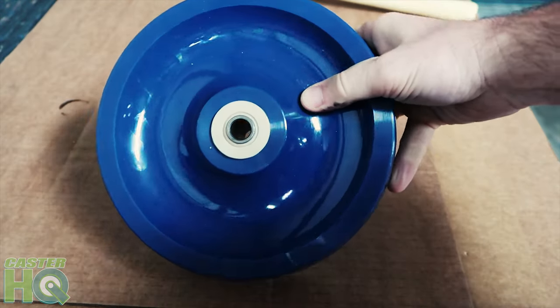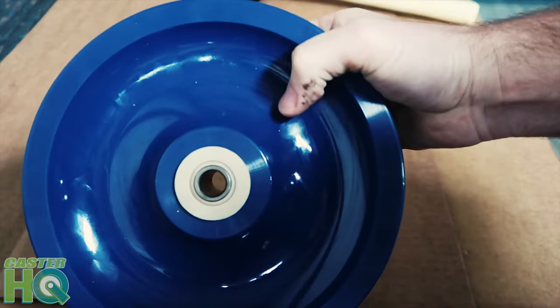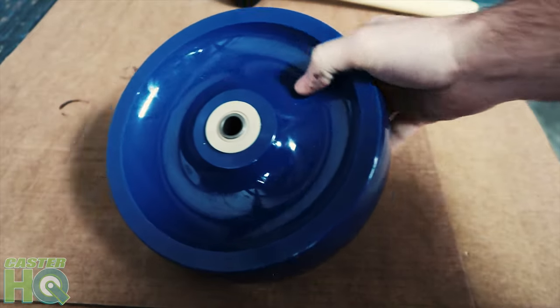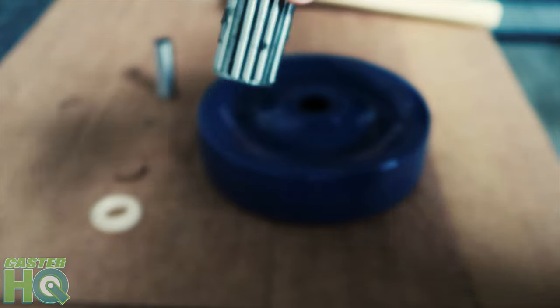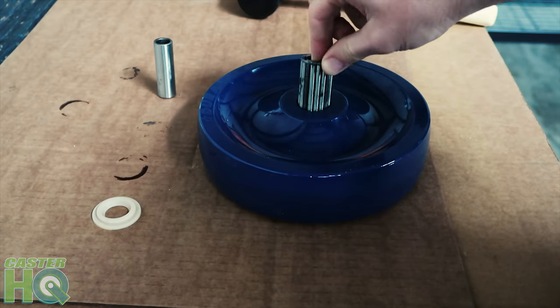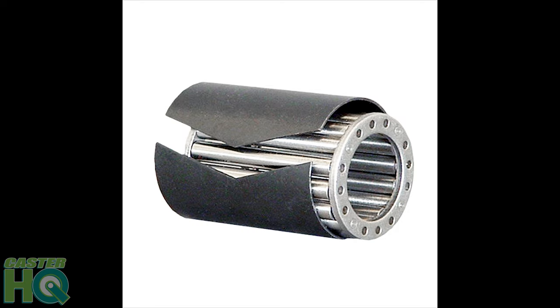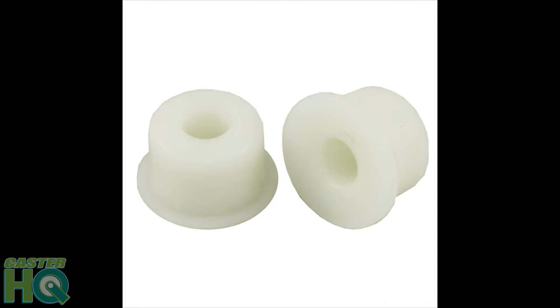Now it's ready. You can either install this in a caster — if you order from us, we'll put it in a complete caster — or you can use this as a replacement wheel if you currently have casters and just want to change the wheels. This is just a demonstration of how we install our roller bearings inside the wheel. We do have many other options including a stainless roller bearing, stainless steel precision bearings, and plastic Delrin bearings, depending on your application.